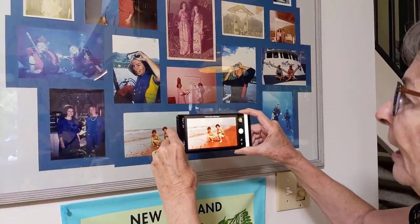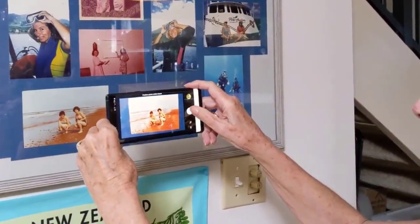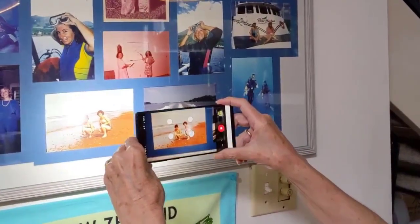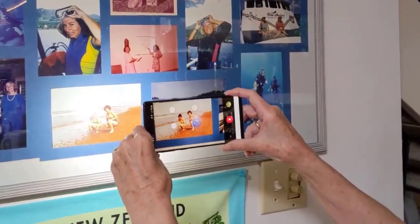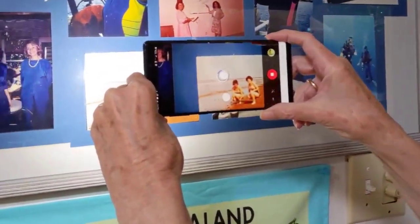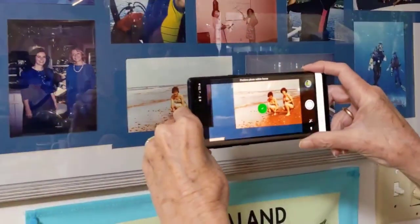Now I just get the picture in the frame and tap the button, and now it's going to say circle those four dots. It takes a picture with each of the dots. When it puts them all together, the glare will be gone.